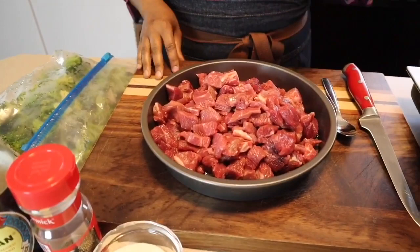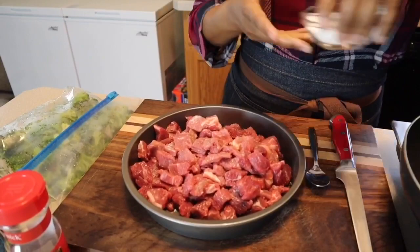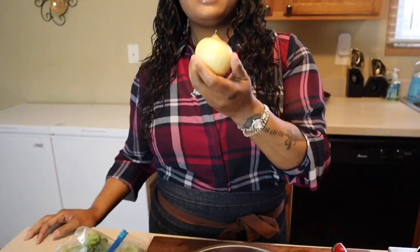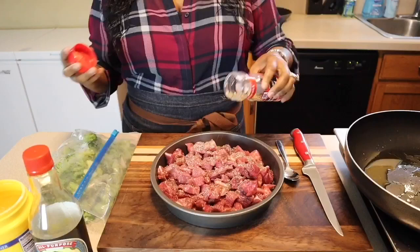Now that we have our beautiful beef nice and sliced, let's go ahead and velvet it — it's really simple. If you have a little bit of Shaoxing wine or white wine you can use that as well when velveting. We're going to put some sugar in. Is the sugar going to make the meat sweet? No, not at all, I promise. We're also going to use some onion and garlic. We went in with some sugar, we're going to use some pepper — you can use white pepper if you want.